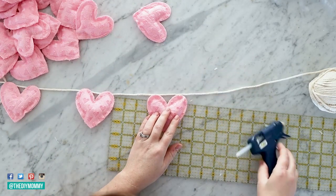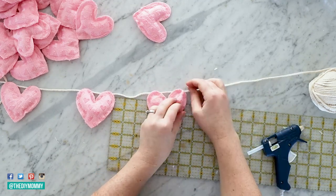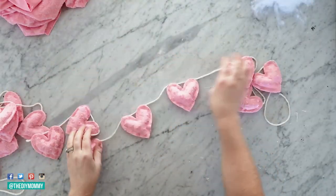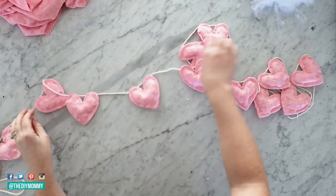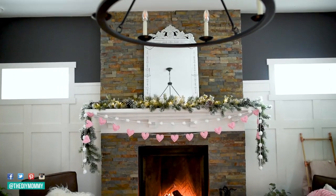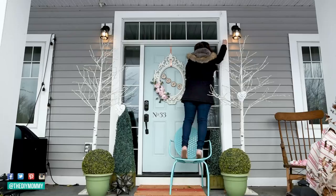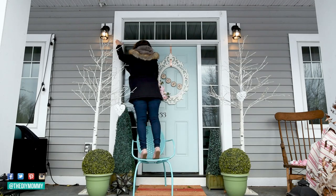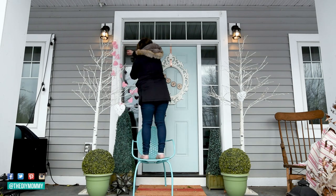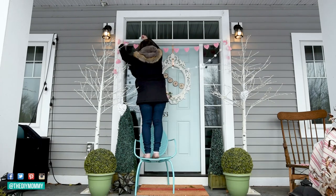I like to leave my string on the ball or skein until I have my banner completely finished, then trim it at the end — this ensures I don't run out of string. Here is this cute little Valentine's Day banner all finished! It would look sweet for all sorts of seasonal decor, a birthday party, or a child's bedroom. I have it on our mantle, and I'm also placing it on our front porch using little command hooks on either side of the door, along with some pom-pom yarn from Joann's.